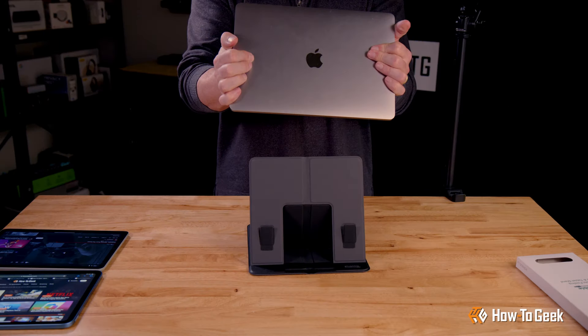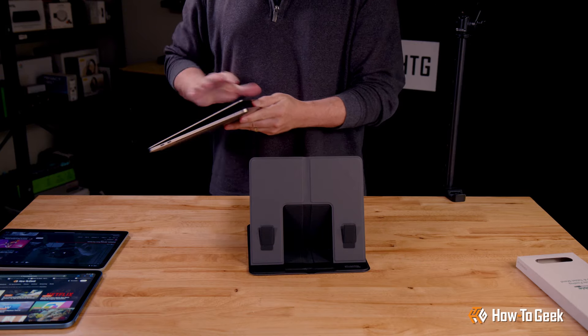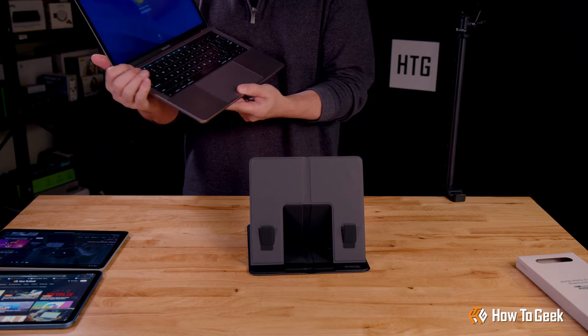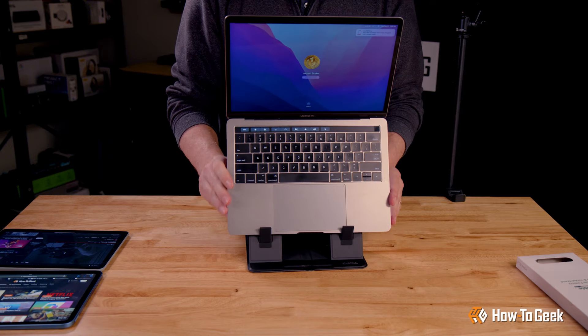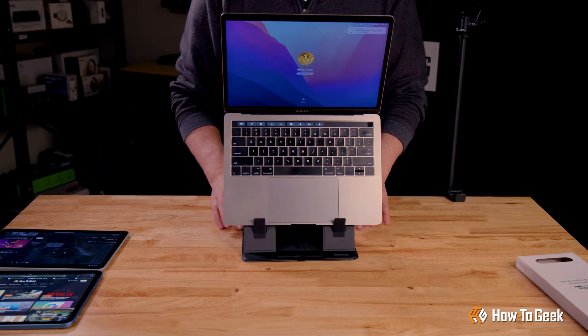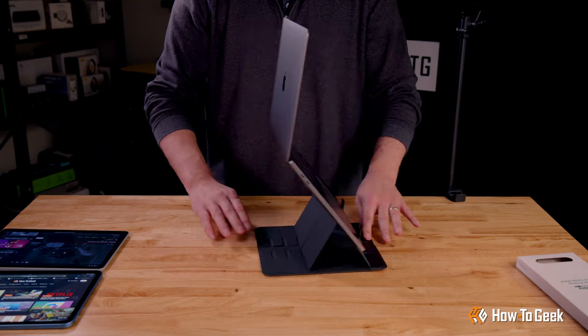And now the true test. Plugable claims the stand is worthy of 16-inch laptops — let's give it a go. I'm not quite as confident about this. It does seem to work, but these tabs are a little sketchy.